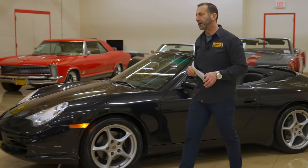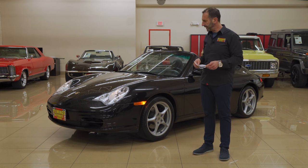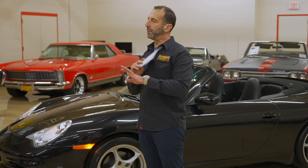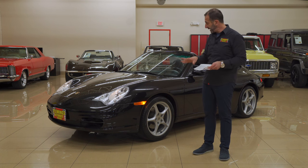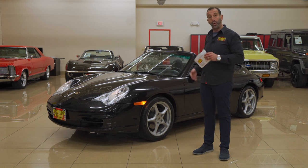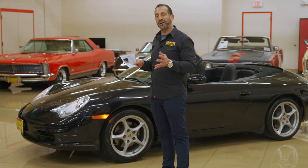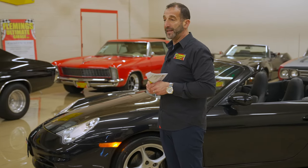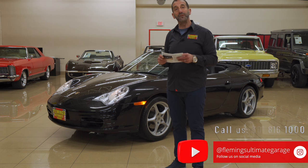This is a beautiful triple black 911 Cabriolet — ridiculously low miles, less than 2,000 miles a year driven, over 300 horsepower, six-speed convertible. When you drive this car, the sound and feel and the way it handles is why people always talk about Porsche being such an experience. If you want to personalize it, we can shoot the rims black, paint the calipers red, or do yellow calipers — whatever you want. Or we can leave it just as it rolled off the factory floor. Call us at 301-816-1000.